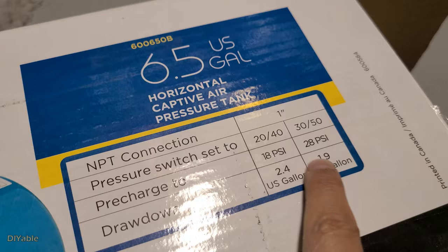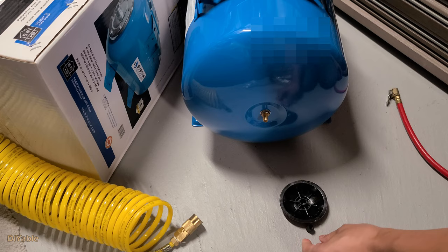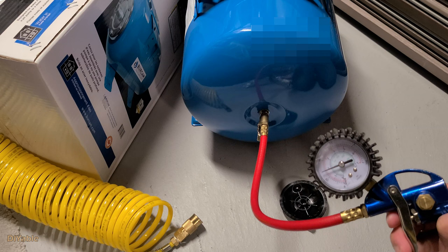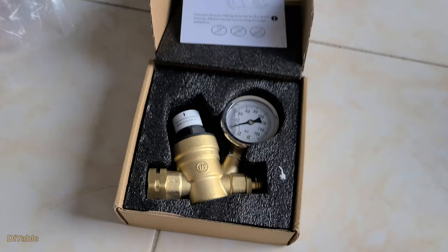There are two ways to set this up. There's a technical term called cut-in and cut-out pressure — we'll get into that a little bit later. Just follow the column on the right. The factory pre-charge is set to 28 psi. We're going to double-check. Yes, it's 28 psi. Perfect.